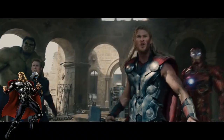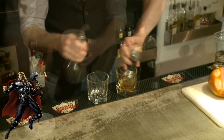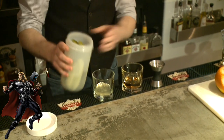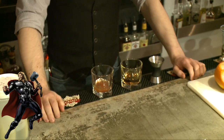In honor of the god of thunder and lightning himself, Thor — this drink is called the Electric Mayhem. First thing, a shot of red whiskey, a little bit of pickle juice, a dash of Sriracha. Take the shot, finish with the pickle juice.